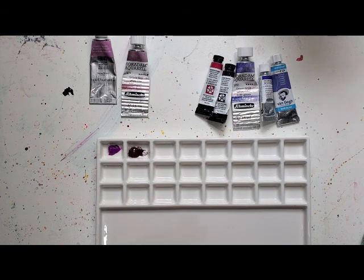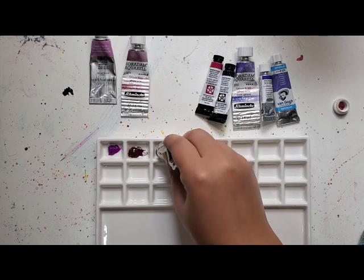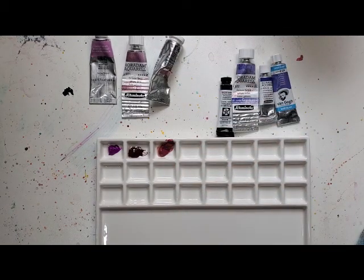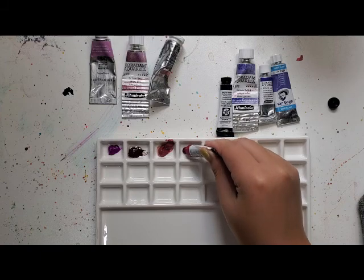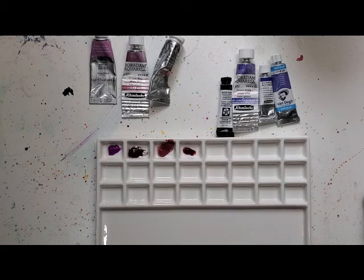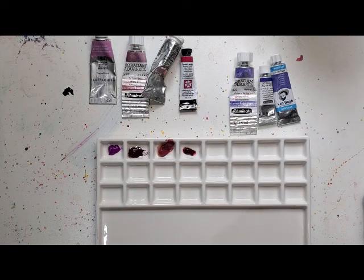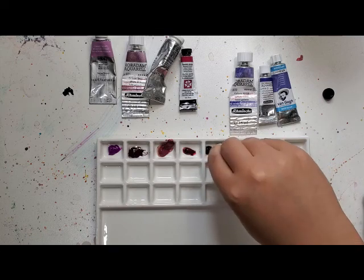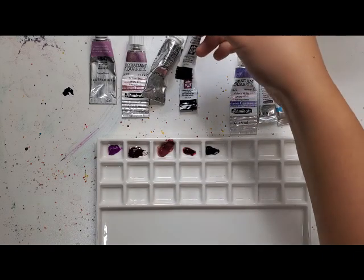Next, Winsor & Newton Potter's Pink — I have only tried their Potter's Pink but I really like it. Next up we have Daniel Smith Rhodonite Genuine. I'm not knowledgeable about the whole PrimaTek line — I'm not a geologist or gemstone enthusiast — but I have these paints, I paid for them, they were quite expensive, and I'm going to use them. I totally respect your opinions on those. Next up is Daniel Smith Amethyst Genuine. This isn't one of my most used Daniel Smith colors; purples in general are not my favorite, but somehow I have quite a lot of them.